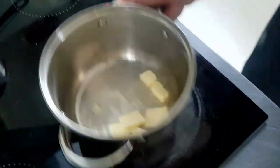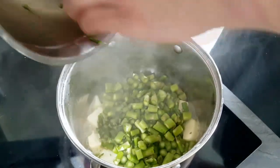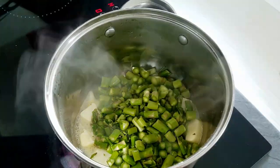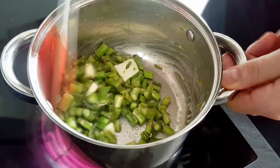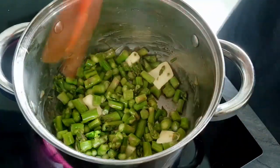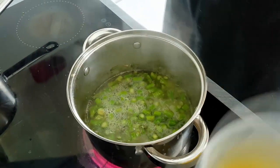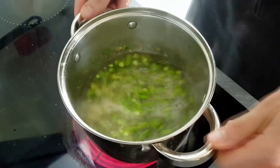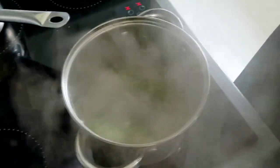Then I put butter inside the pot and sweat the asparagus for a few minutes. Now dashi stock goes in, along with some fresh dill, double cream, and I season it with salt and pepper and cook everything for a few minutes.